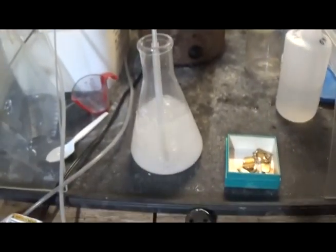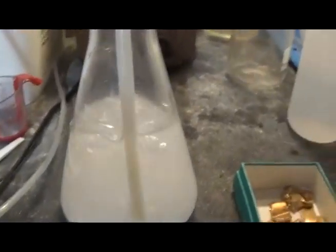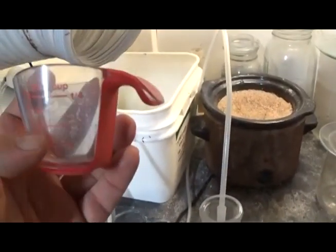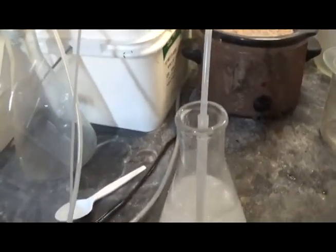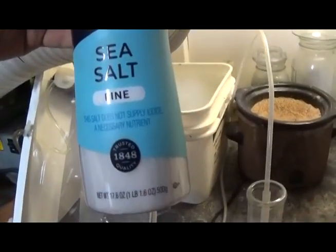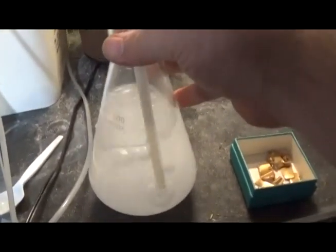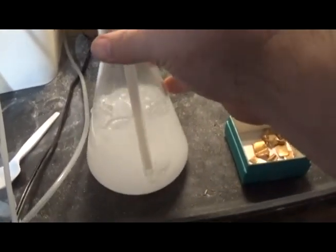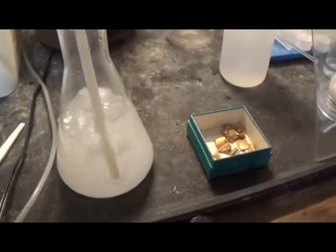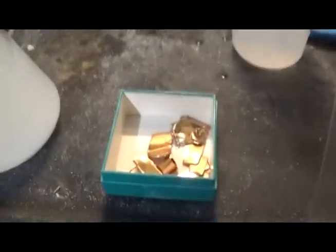We have 400 milliliters of regular store-bought distilled white vinegar and roughly a quarter cup — about 50 grams — of non-iodized sea salt. You've got to get the stuff mixed up until it's crystal clear. We don't want to leave any clumps like we did in our first video where we added too much salt. There's our sample: a little over 13 grams of gold-filled material. We're going to see if this is possible.